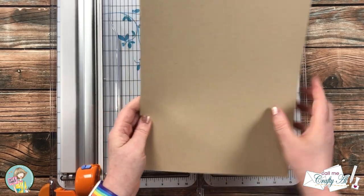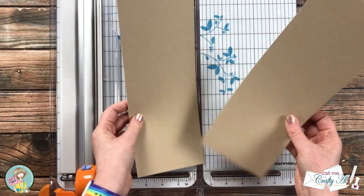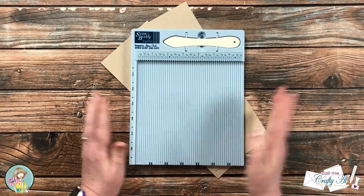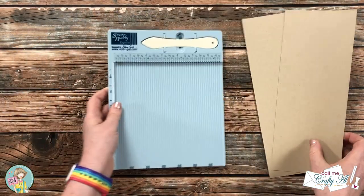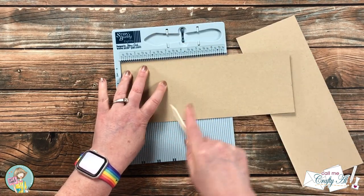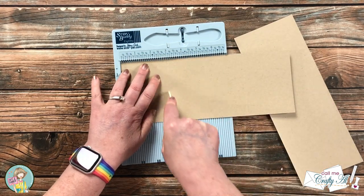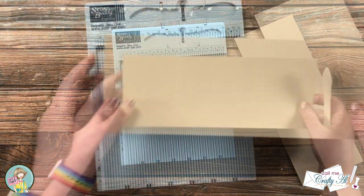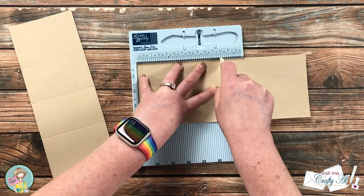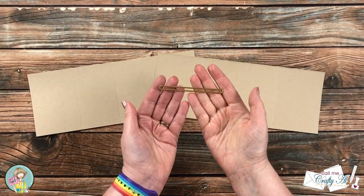To get started, I got out one piece of kraft cardstock that will end up being two gift card holders. I cut this in half to four and a quarter inches wide, then got out my Score Buddy — you can use any scoring tool you have. Each piece is going to get scored at three inches from the left, then in half at five and a half inches, then rotated 180 degrees and scored three inches from the left again. If your scoring tool handles a larger piece, you'd score at three inches, five and a half inches, and eight inches.